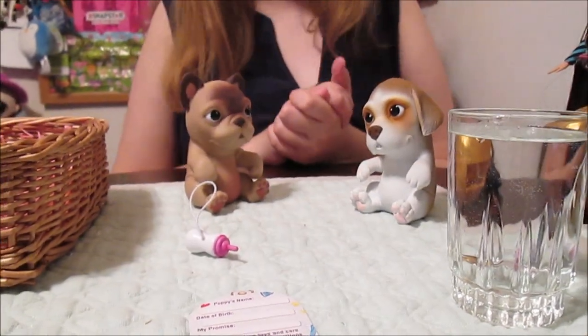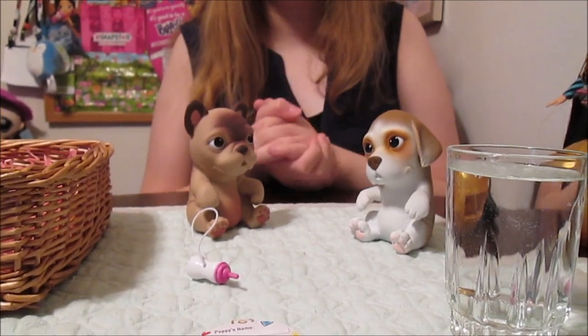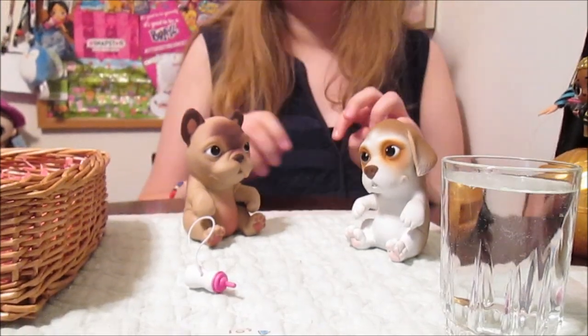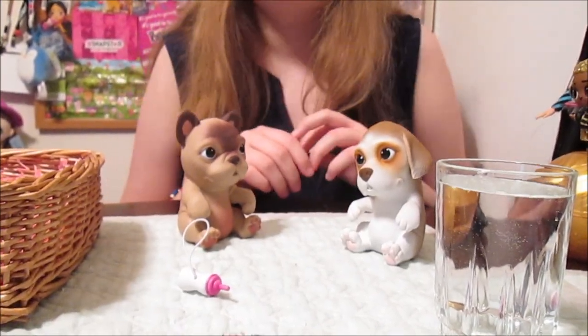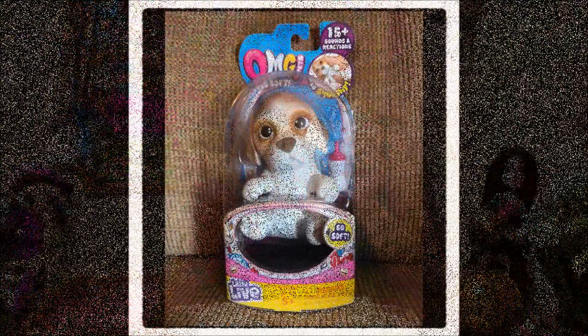Don't forget to look for these coming to stores in July — very soon. We'll put a link in the description where you can watch for them to come in stock. Thanks for watching, guys. Bye!